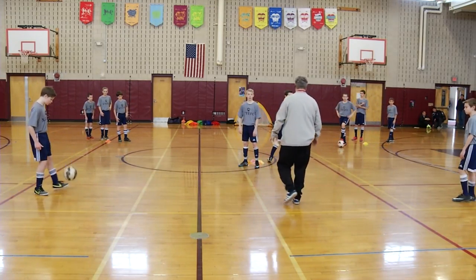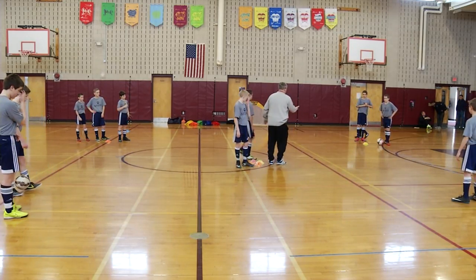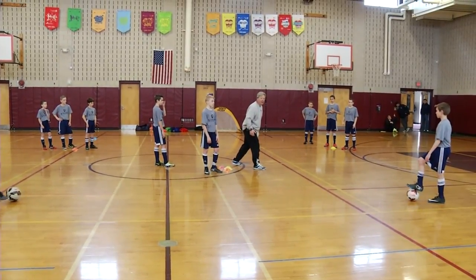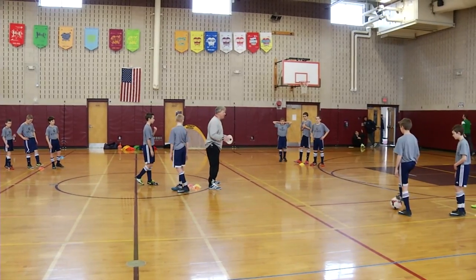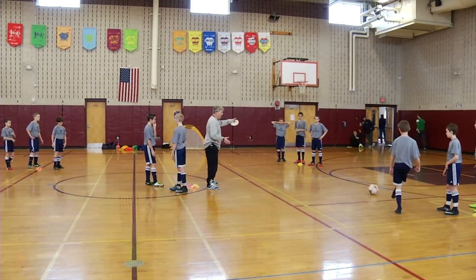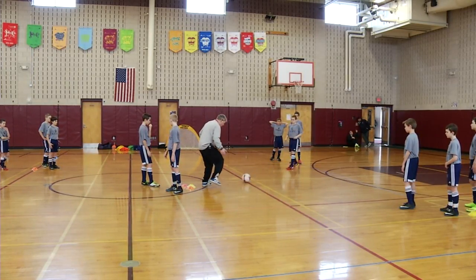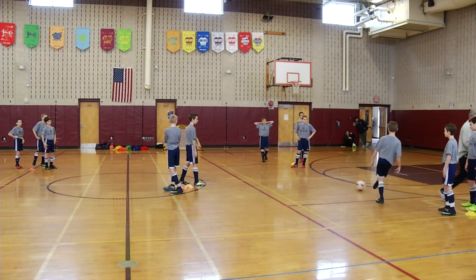Now watch — we're going to go right foot but we're going to play like this. You're going to play in, I'm going to receive it and play with the outside of my foot. So now we're adding another surface, but everything else is exactly the same. So I face the middle, I play here, receive it — outside, and then I go. So it's inside-outside as we play.